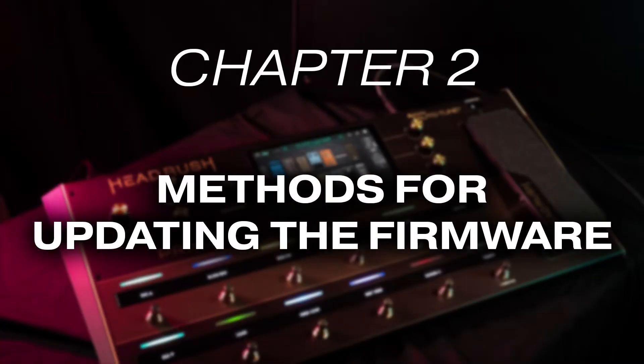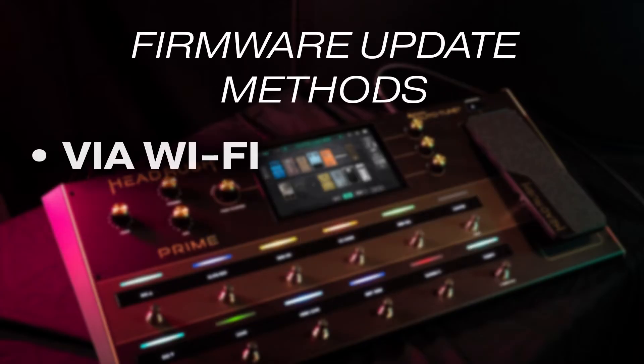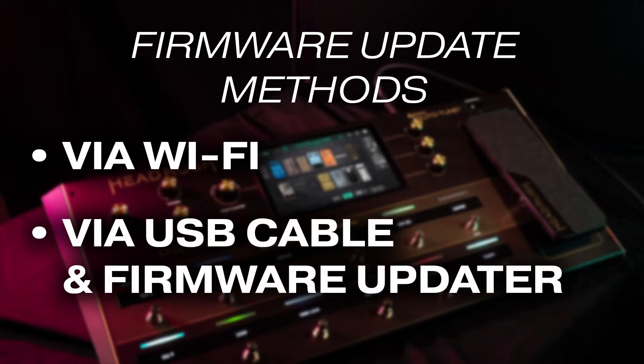So now that we know that this Prime needs a firmware update, what methods can we use to update it? There are two ways to do this: you can update it by connecting your Prime to a Wi-Fi network and downloading and installing the new firmware straight to your board, or by connecting your Prime to your computer via a USB cable and downloading and running its firmware updater.